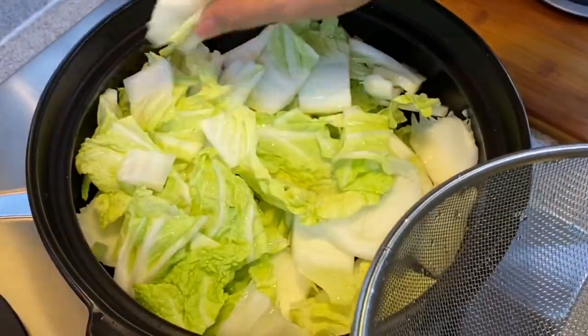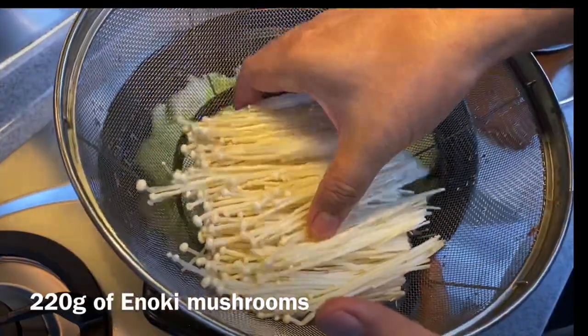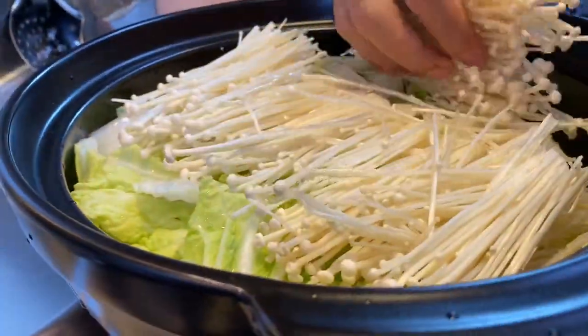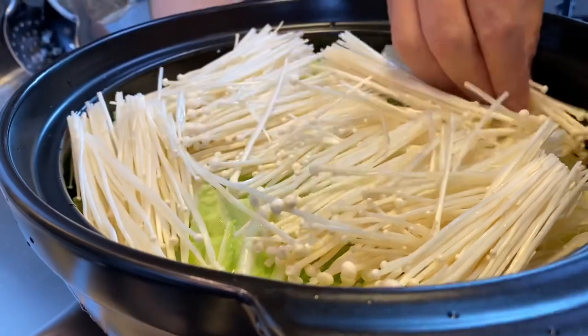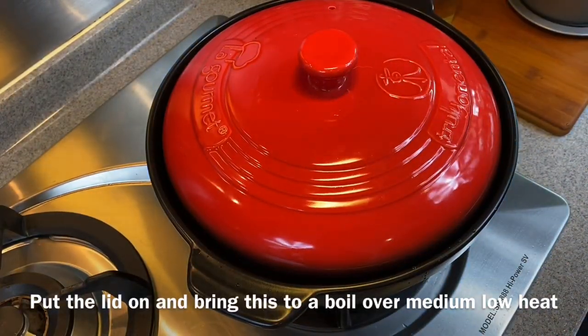This is a very easy dish to make — you just need about 10 minutes. Add in 220 grams of enoki mushroom. Now put the lid on and turn this to medium-low heat and let it come to a boil.